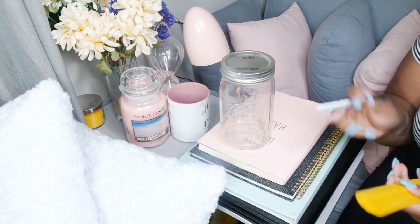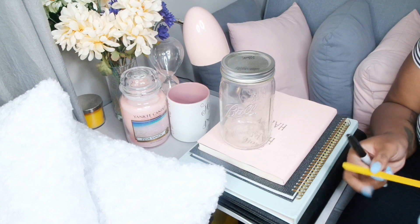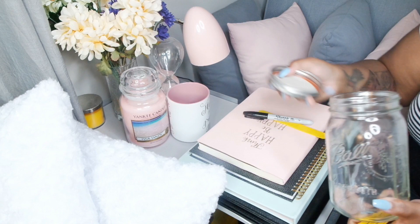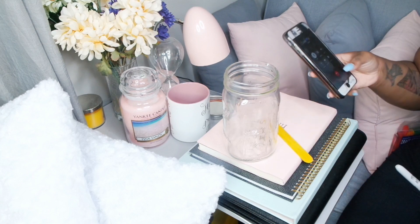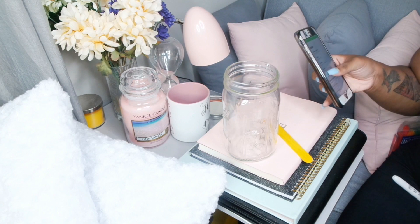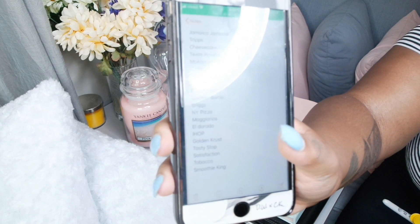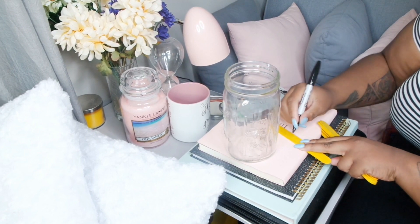So your boo asks you, 'Hey, you hungry?' and you're like 'yeah,' and they're like 'what do you want to eat?' and you're always like 'I don't know.' That's when you go into the jar and pick out a stick, randomly, maybe with your eyes closed. I have a list of restaurants on my phone and I'm just gonna transfer it to these craft sticks.